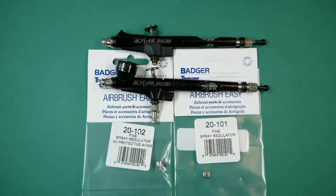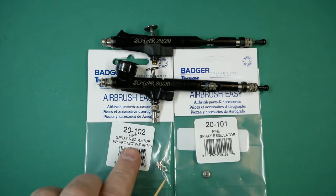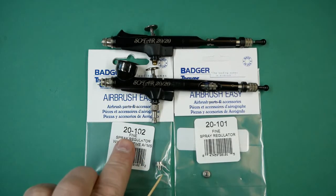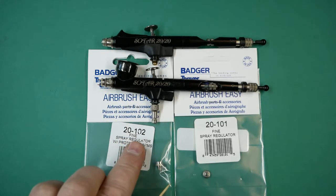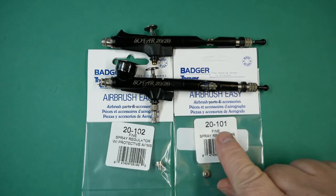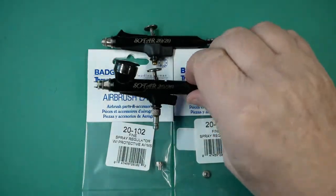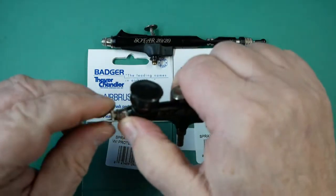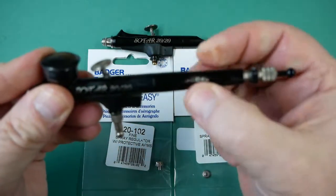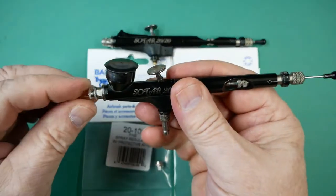The pronged spray regulator is part number 20-102 and the non-pronged spray regulator is part number 20-101. These are the two spray regulators available for this airbrush.